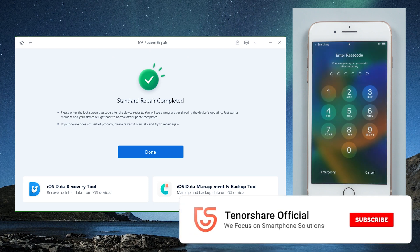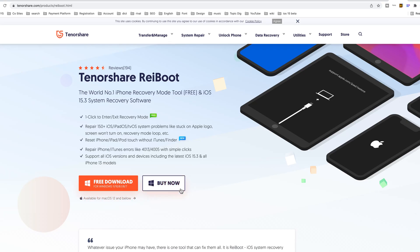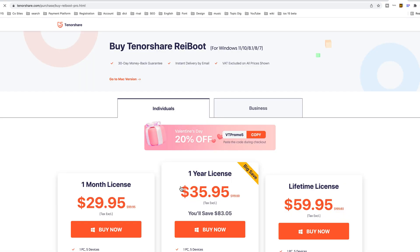Congratulations! That's all for today. Thanks for watching. Subscribe to the Tenorshare channel for more tutorials. See you next time.